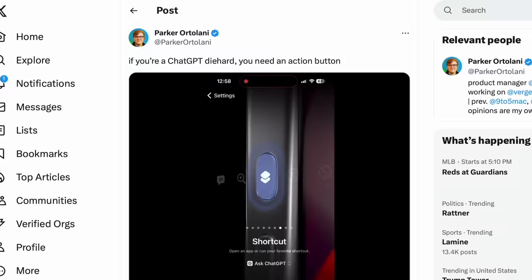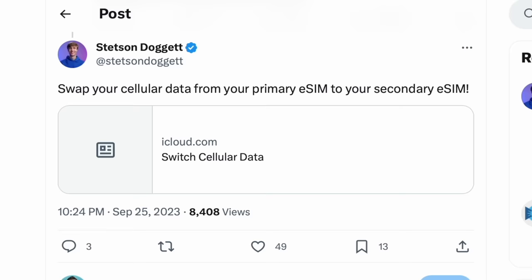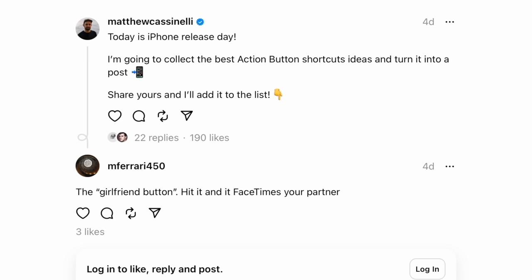Lots of people are unhappy with Siri, so you're going to see a lot of people remapping this to fire up either ChatGPT or Google Assistant. I actually think that Siri is about to get much, much smarter and more capable — we're going to see a generative AI version of Siri sometime soon. One of the more interesting shortcuts I saw was swapping between cellular plans using the action button to switch between their primary and secondary eSIM. Of course, you can have the action button launch FaceTime and call somebody specifically. I'm already seeing a nickname for this one: the girlfriend button. Quick access to somebody — that's a pretty neat idea.